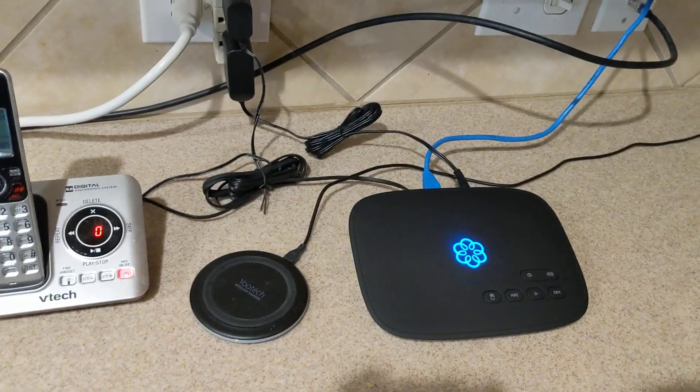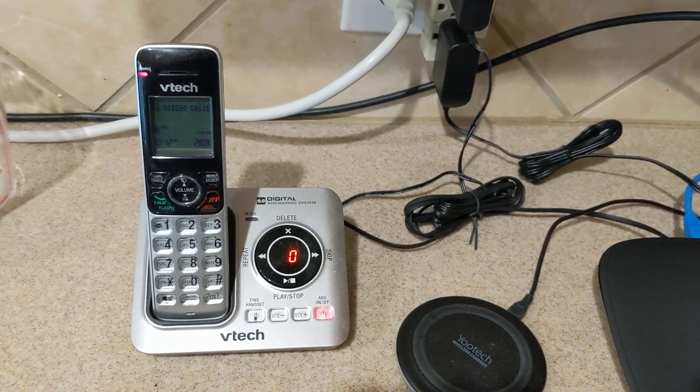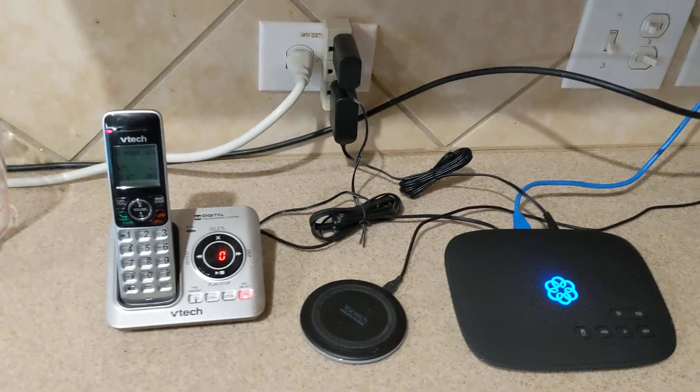If you were to call my UMA number, then this handset right here would ring along with four others that are scattered throughout the house, making this a very convenient device.